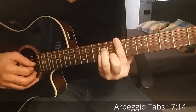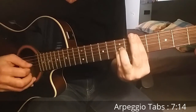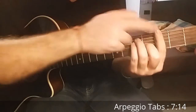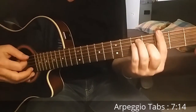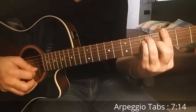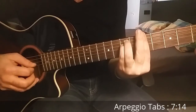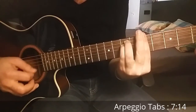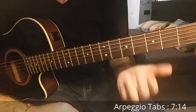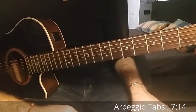On D major, start on the first string, then third string, then third, second, and first. You can also play the lowest G note on the fourth string. It's up to you. You can also check the tablature for this arpeggio to learn better how to play it.